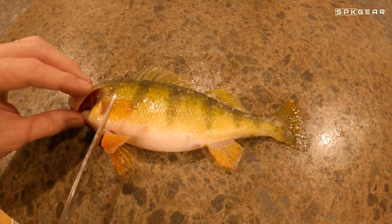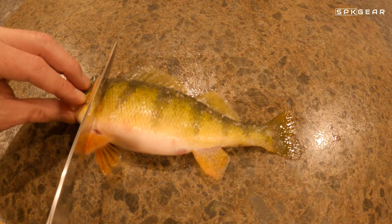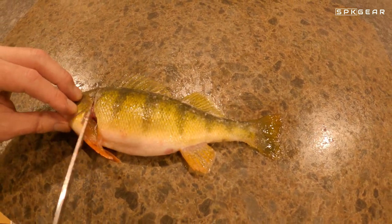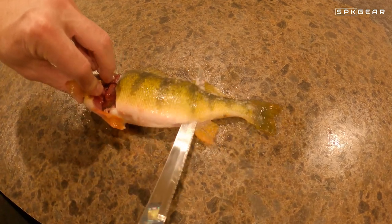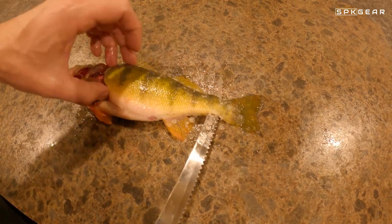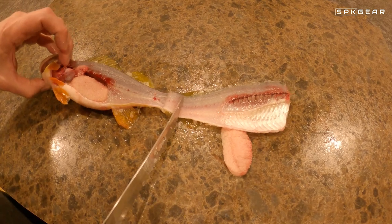First step is that we're going to cut from behind this fin, behind the gills, and down to the backbone without cutting through the backbone. Now we're going to cut along the backbone without going through it, all the way to the tail — but we're going to stop when we get here. This is the trick I was taught by an old man out on the ice one day. Now we have a way to hold on to that fillet.